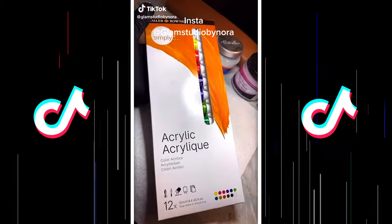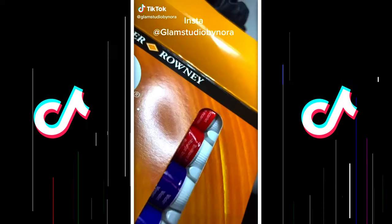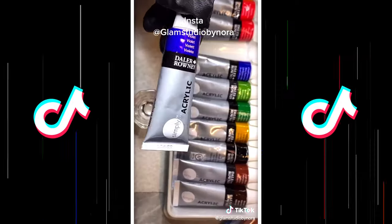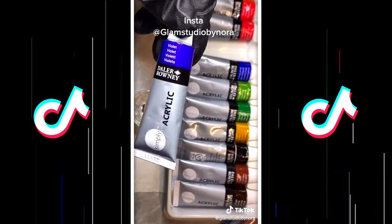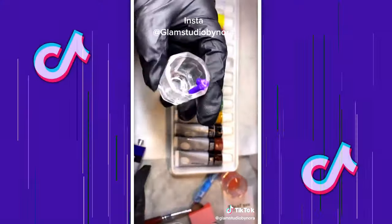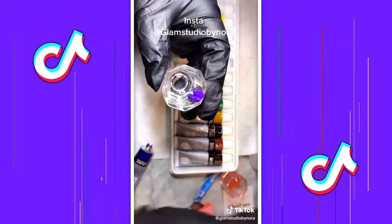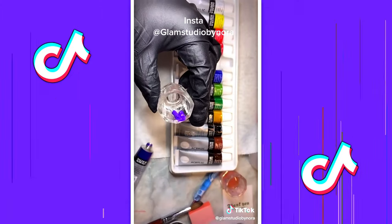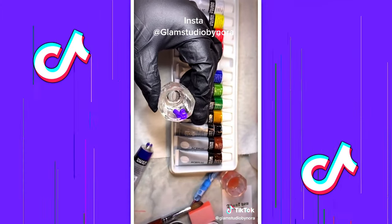I'm going to be using this acrylic paint for my monomer. From the pack I chose the violet — just add a couple of drops to your dampen dish and dissolve it with some acetone. Make sure you dissolve it very well before you apply the monomer.